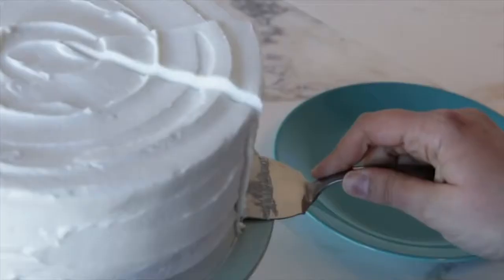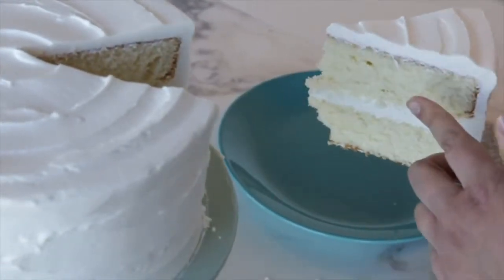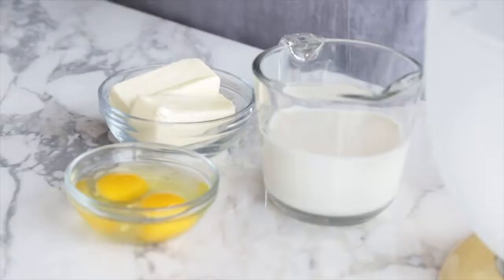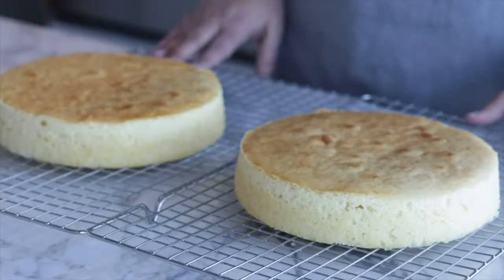Hi, I'm Stephanie from the Wilton Test Kitchen, and today I'm going to show you how to make a classic yellow cake. This cake is a great foundation because it has excellent structure and texture for making gorgeous layer cakes. It also plays very well with a lot of different icings and fillings, but on its own it has great flavor from the butter and vanilla. It has a rich golden color from the eggs and a tender crumb.